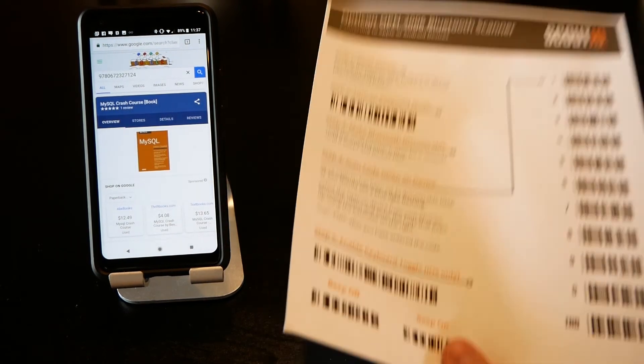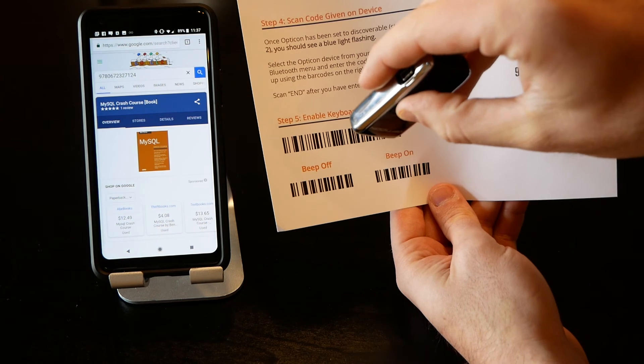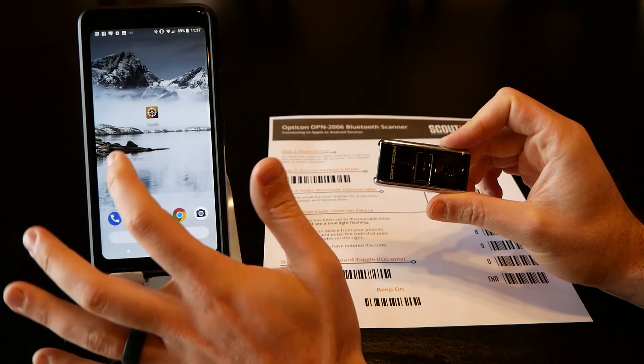Now if you scan a book it'll simply enter it and go. You'll hear a beep on each successful scan. You can set it to beep on or beep off by scanning the corresponding code. Beep off is less annoying and lets you scan a little more discreetly.